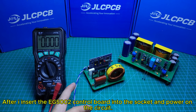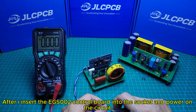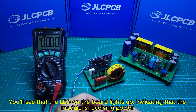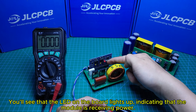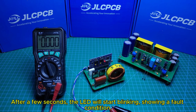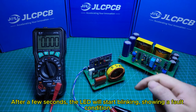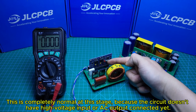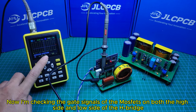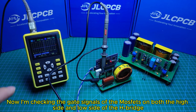After inserting the EGS002 control board into the socket and powering on the circuit, you'll see the LED on the board light up, indicating that the module is receiving power. After a few seconds, the LED will start blinking, showing a fault condition. This is completely normal at this stage, because the circuit doesn't have high voltage input or AC output connected yet.